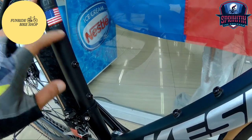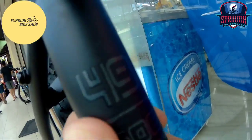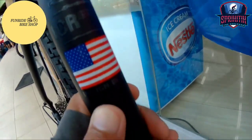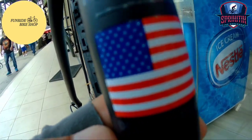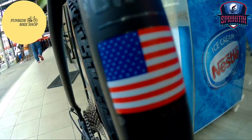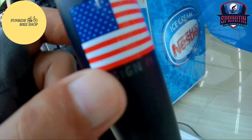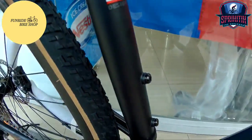Pagdating naman sa size ng frame na binabayak natin, is size 49 mga Spigate X — 49 yan. Alloy 6061 na rin yung ginamit sa kanya. May nakalagay dito — Design in US yung nakalagay sa kanya. Hindi ito sticker. Yung iba kasi nakalagay Design in Italy, design in Taiwan, made in Taiwan — pero sa kanya, design in US. Design lang, hindi made.